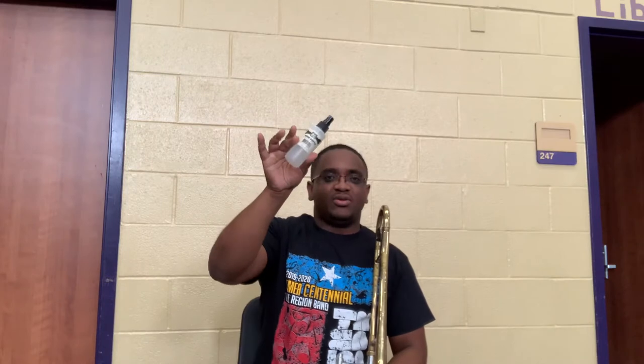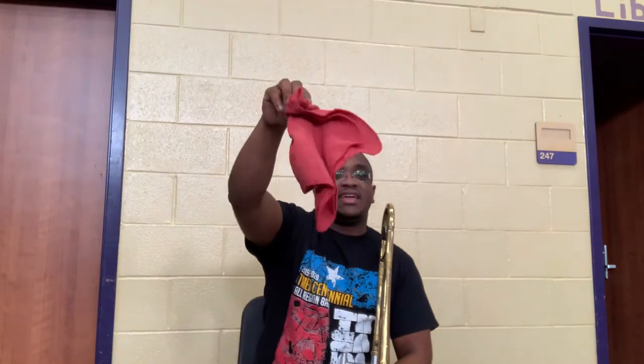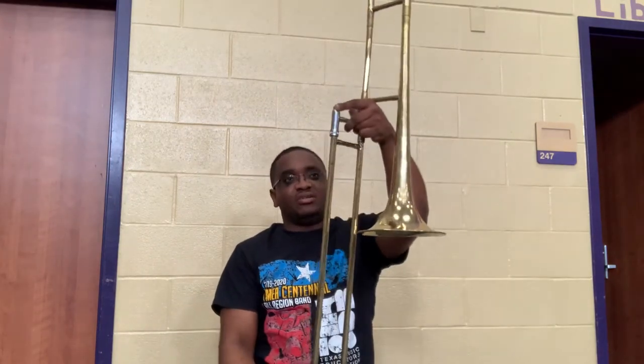Hey everybody, you're gonna need your instrument — I've got my trombone right here. I also have my spray bottle, my Slido mix (this little black and white bottle), and this red rag. If you don't have a red rag, you can use a paper towel. Alright, let's get started. I already have my trombone together and my slide lock is on.